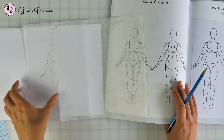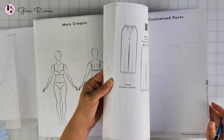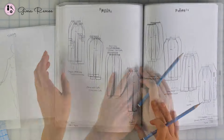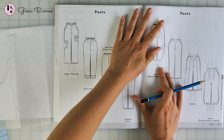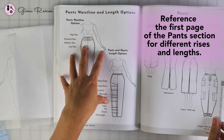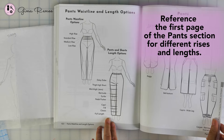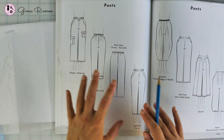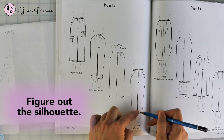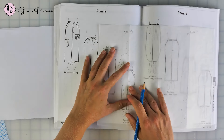Let's start with the tracing method and using the book. I'm going to do a pair of pants or trousers. Let's go ahead and find something that inspires us. For this example, let's go with the cigarette or carrot shape leg. We can always reference that first page of the pants. Or if you're doing skirts or dresses, this first page always shows different positions for the rise, like the waistline position, and the length options. You can look at the silhouette and figure out which style you want based on the outer lines of the garment.